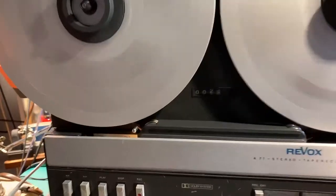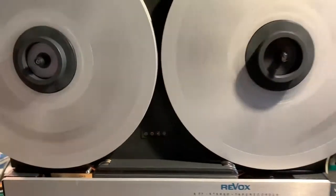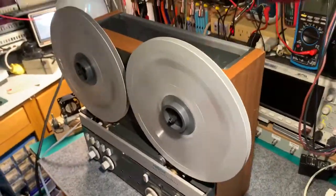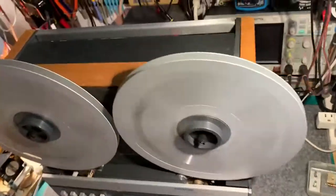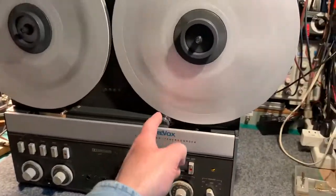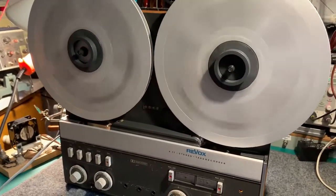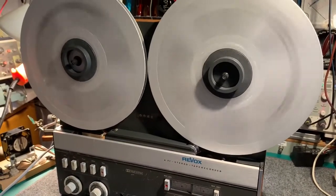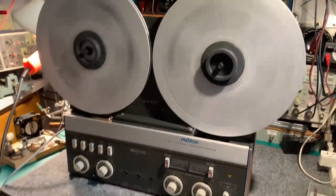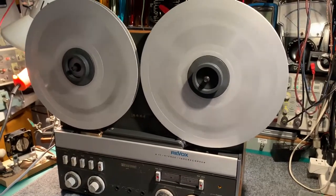The tape counter is working well. It's nice and quiet — no strange rattles or noises. The only noises you occasionally get are when the tape catches the edge of the spools, because the spools aren't perfectly flat. These are very old spools, probably dating from the 70s or 80s. This recorder itself probably dates from about 1972–73.